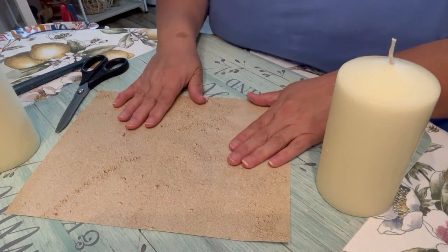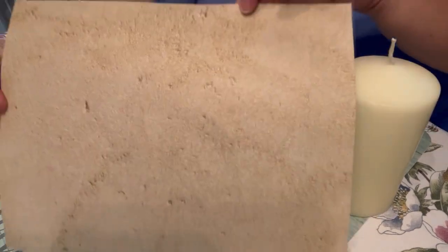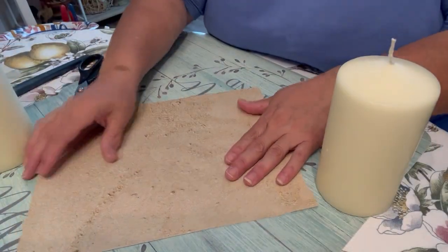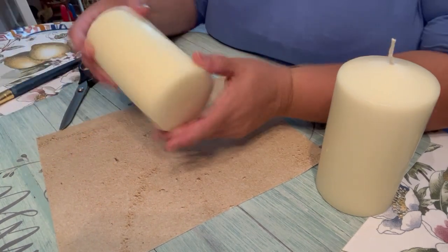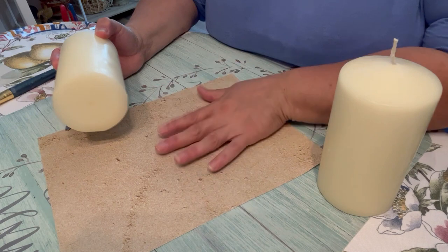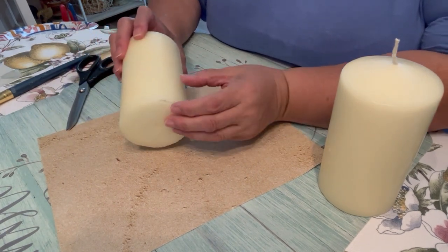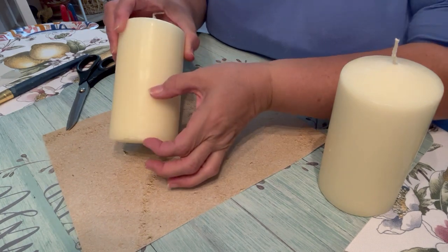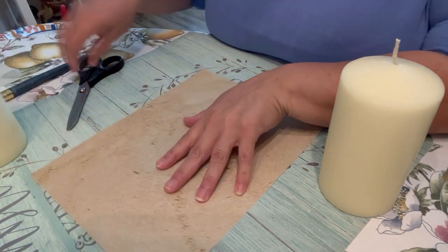To follow the beach-inspired theme, I've got this scrap paper — it's a sand print, you can tell by looking at it. Of course you could use whatever you want: burlap, some other fabric, any other paper, or even tissue paper instead of scrapbook paper. I just want a little bit of it, maybe about a third.